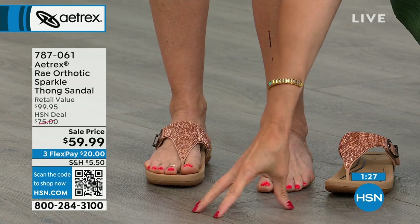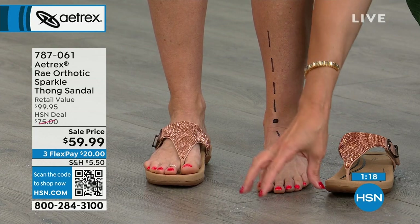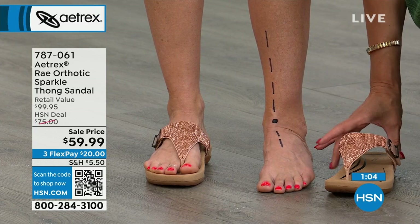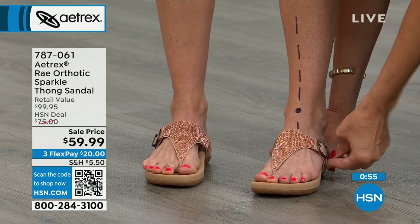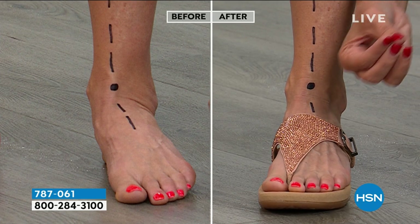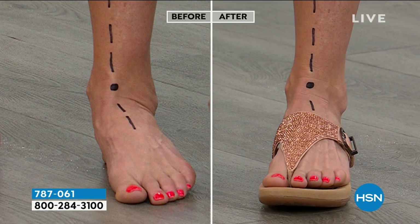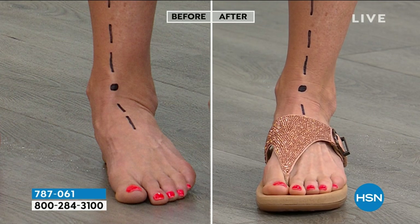I walk around in these at home on hardwood floors — they're so cute and sparkly. The reason is that back in the day we didn't walk on hard floors; it was soft ground, dirt, mud — that soft ground rose up to support all the crevices of your foot. When we started creating hardwood floors, carpet, and cement, our bodies started becoming out of alignment. That's when overpronation happens, where your ankle just automatically turns in. There's nothing you can do about it unless you put on proper footwear, and that's why we have the APMA stamp of approval on every shoe we make.